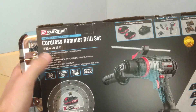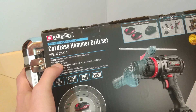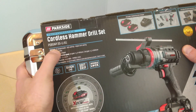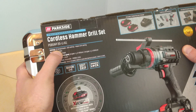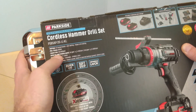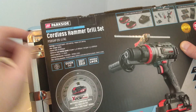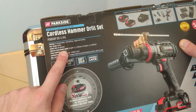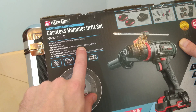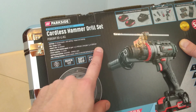Now let's take a look at what other information we have on the packaging itself. The maximum torque of the cordless drill is 80 Nm. It has 21 pre-selectable torque levels plus drill setting plus impact drill setting. Impact rate is 36,000 bits per minute. No load rotational speed in first gear is ranging from 0 to 400 RPM and in second gear from 0 to 2000 RPM.